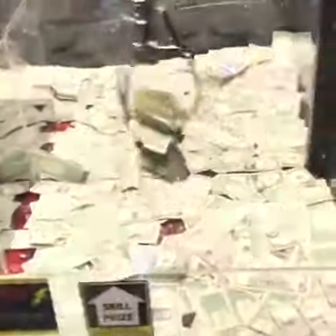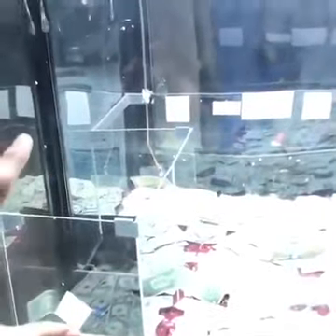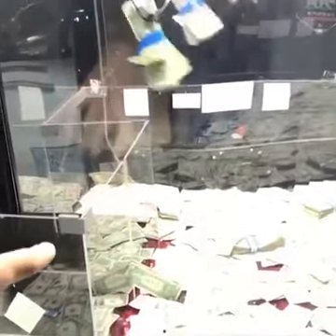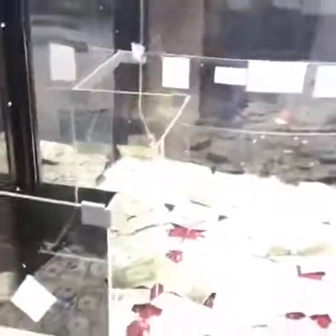Oh my god. There we go. Come on. Stay. Oh my god, yes. That was insane. Holy crap. I got to replay that for you guys. Slow-mo it. That was insane. Stay. Oh my god. Guys, that was crazy. I cannot believe it got in there. I did not think that was going to stay. Oh my gosh. Look at all this cash we got. I feel like I'm robbing a bank or something right now. This is crazy. I've never seen a machine like this.